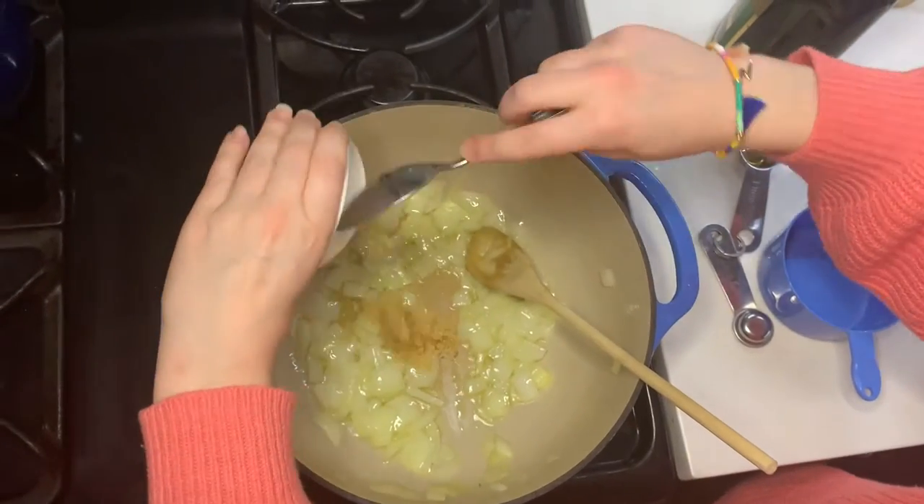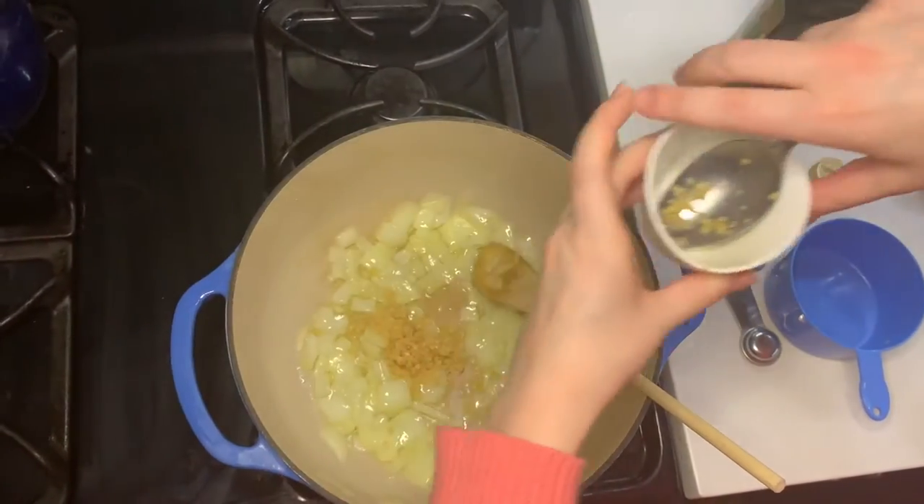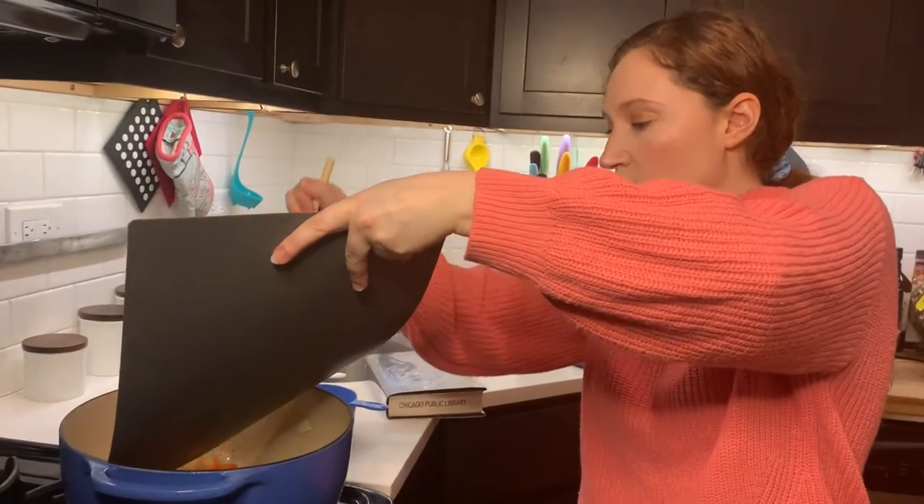The onions are translucent, so we add our garlic. We're just going to do this for about one minute until it's fragrant. Now we're going to add our potatoes and our carrots. In they go!